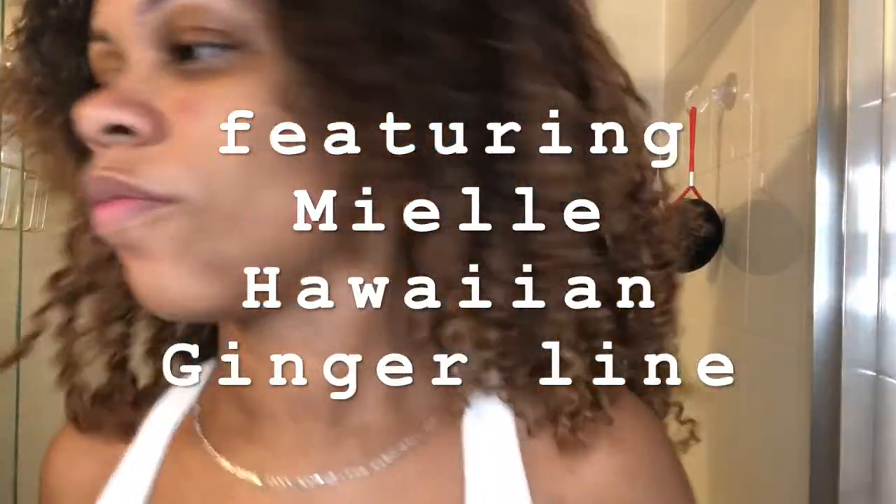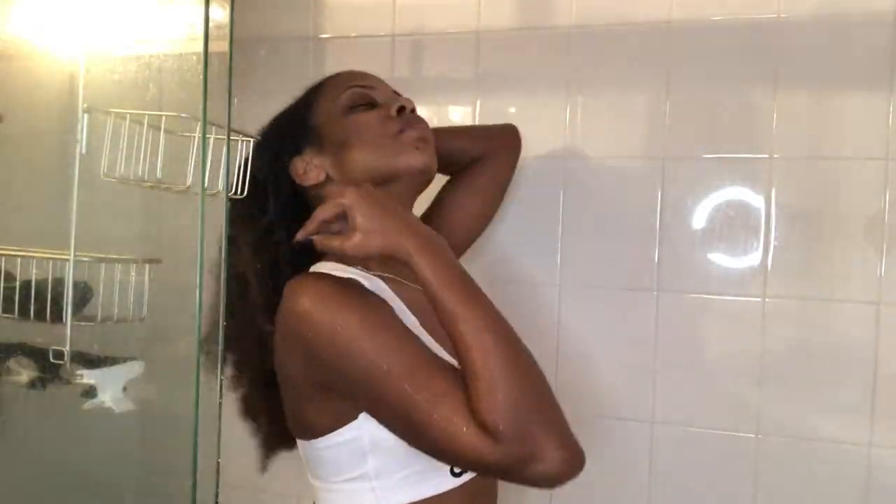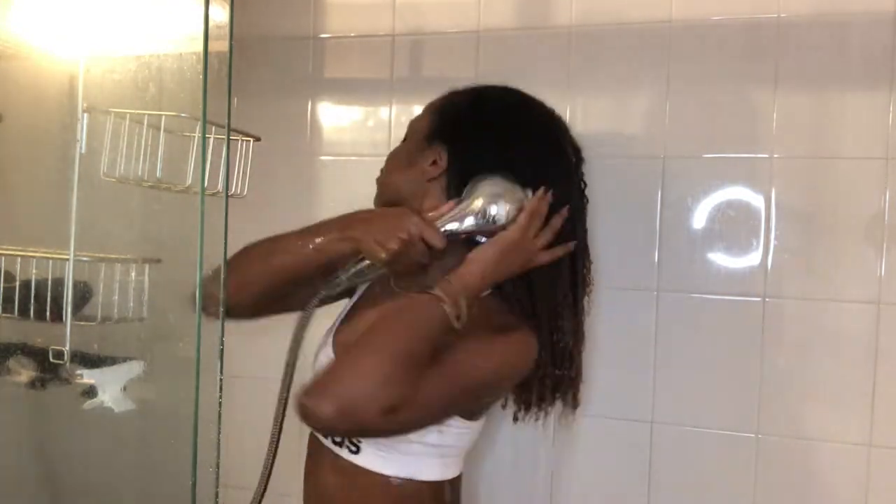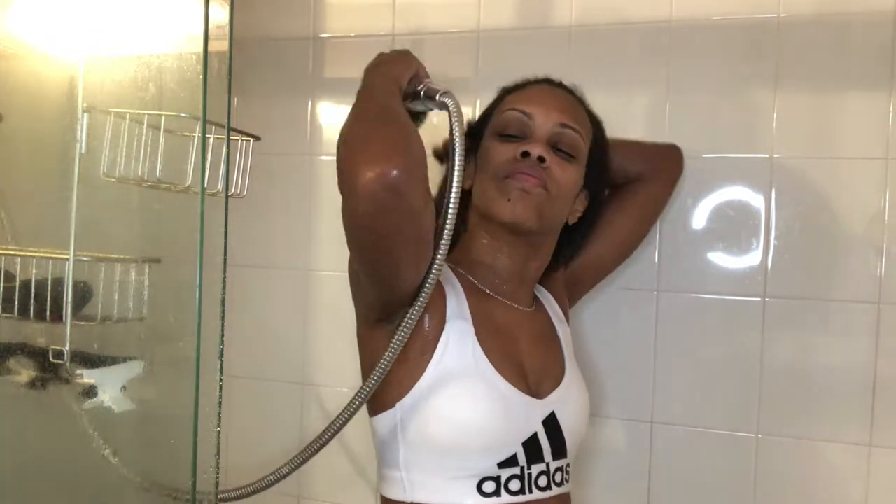I don't know about y'all, but I love to listen to music when I'm in the shower, so I'm just finding a good song. First, I like to thoroughly drench my hair, and I have low porosity hair, so this can take a few moments to do.